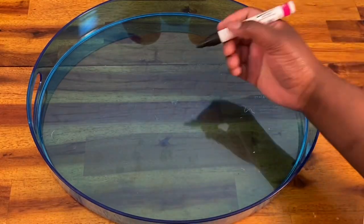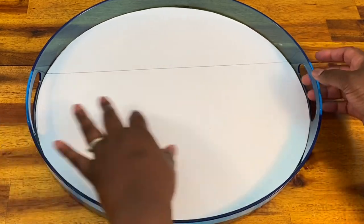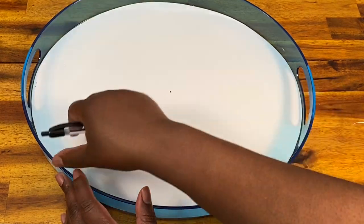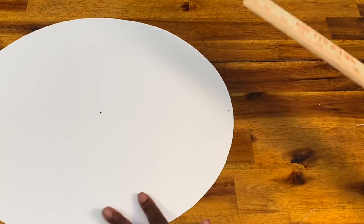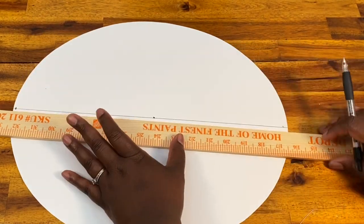I wanted to do a herringbone pattern with my wood pieces, so I needed to find the exact middle of the tray. There's a little knob there, so I just used my paint pen and colored right on top, placed my poster board on it, pressed down, and when I lifted it up I had a little mark right at the center. I looked at my handles, eyeballed the middle, made a dot, and drew a line to connect all three of those dots. You can just do your wood pieces straight across, but I wanted that herringbone pattern — I thought it would make it look really high end.